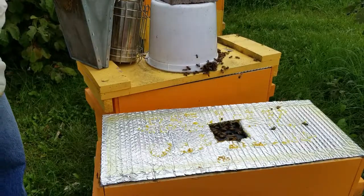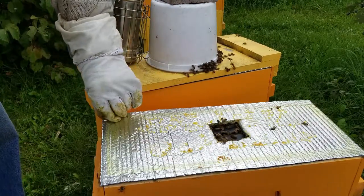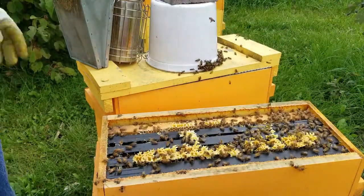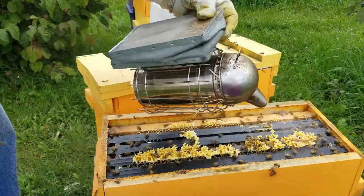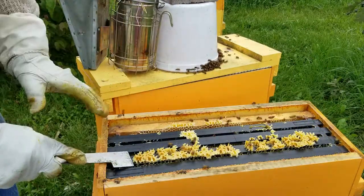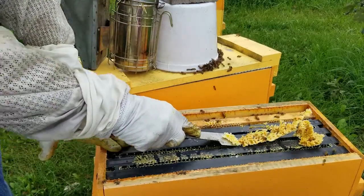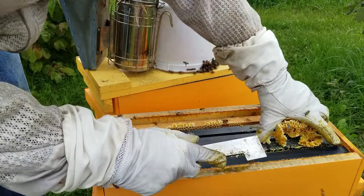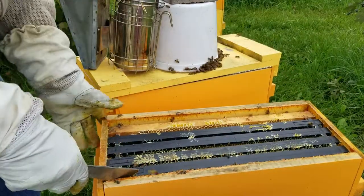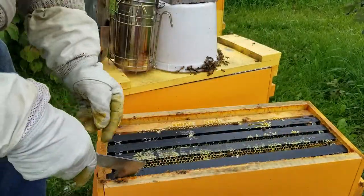This hive here swarmed on me a little bit maybe three weeks ago. It was fine when I checked it before — I guess they thought they were getting a little crowded, they had several undrawn frames of comb, so maybe that's why they decided they didn't like it. This queen, when I last looked, she was in there and looked like she was mated — her abdomen had started swelling up — but she had not laid any eggs yet when I looked a week ago. So I'm really hoping to see some eggs this week.